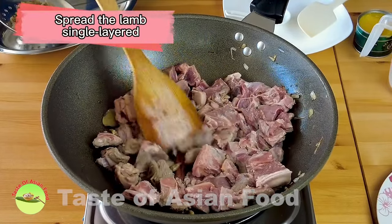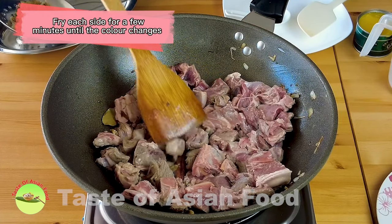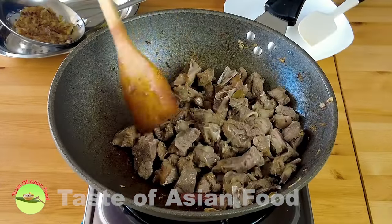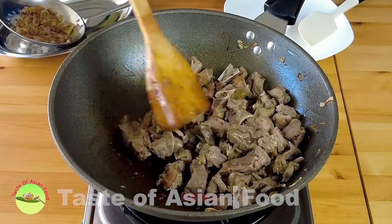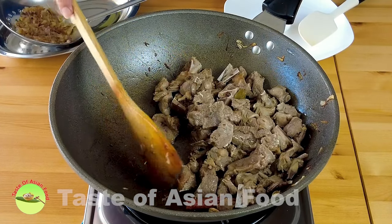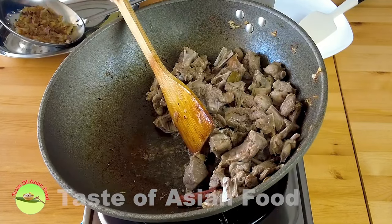Spread the lamb in a single layer and fry each side for a few minutes until the color changes. After a few minutes, the color of the lamb has changed, and all the water released from the lamb has already evaporated. What you see left here is only the oil.